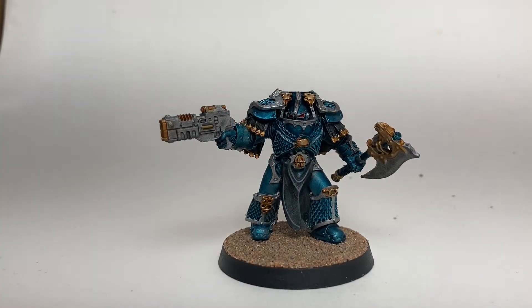This is a painting video for our Lernaean Terminators — the Alpha Legion Special Terminators available from Forge World. We're going to use them in our Chaos Army because Terminators are quite good now with Armor of Contempt, and we wanted to paint up a set with all the iconography we'd like. Stay tuned and we'll show you how we painted them up.